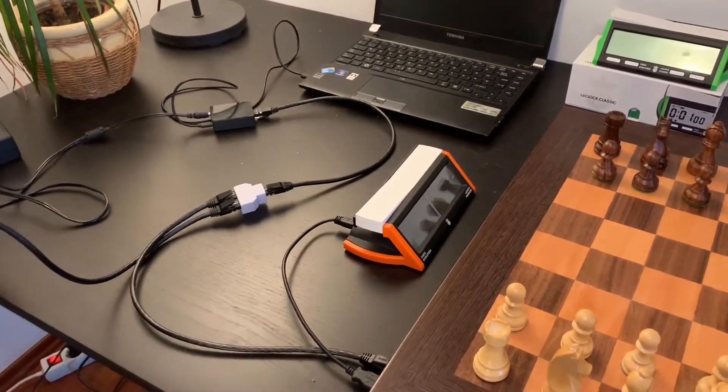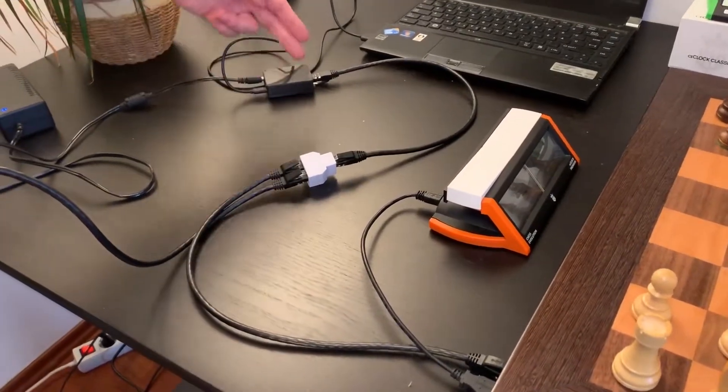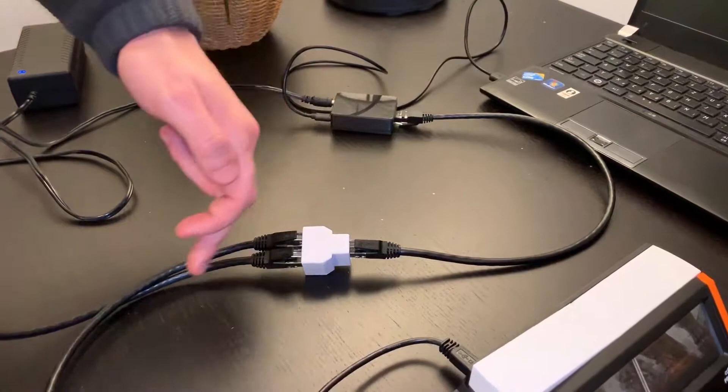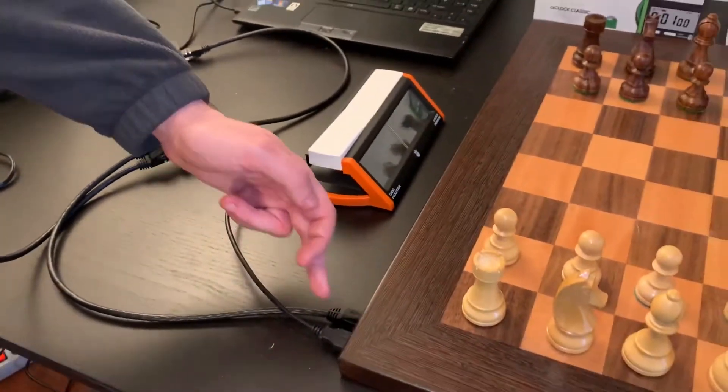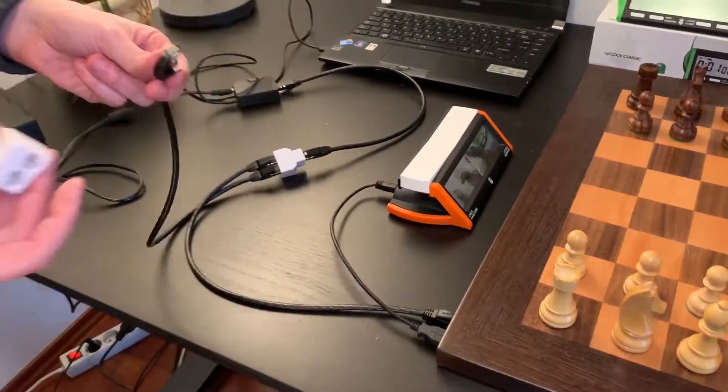If we want to connect several boards with the help of cables, then we will need a Y connector. The CE Connect unit must be connected to the Y connector, from where another Ethernet cable is attached to the board, and a third Ethernet cable may be connected to either another board or another Y connector.